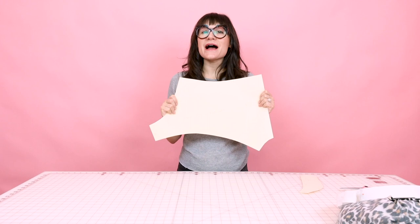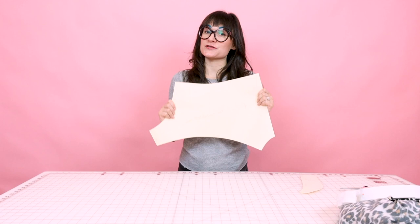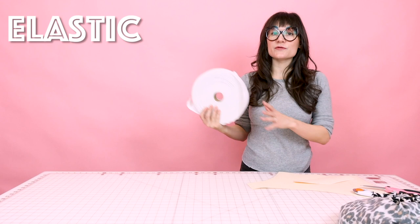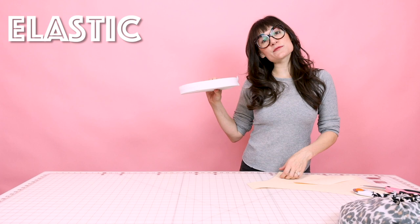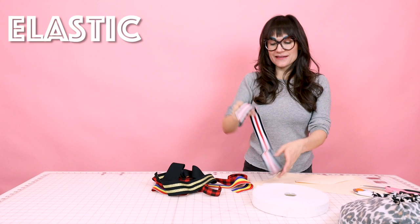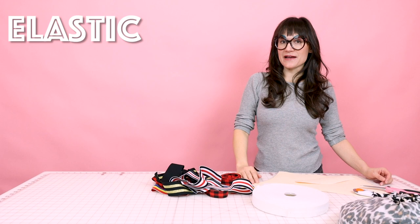It's time to make some boxer briefs. The first thing you're going to need is the pattern, which is downloadable on my website in sizes extra small through extra extra large. You're also going to need some elastic for the waistband — you can choose any color or type. I really love plush back elastic because it's so nice and soft on your skin. I recommend anywhere from an inch to two inches wide. They come in such a variety of colors and stripes — this one's even buffalo plaid, this one has some glitter, and this one's a fun stripe too. Grab a really fun elastic for your waistband.